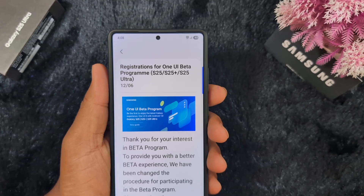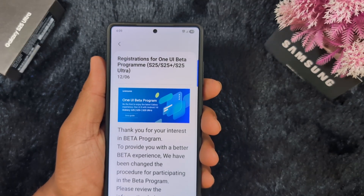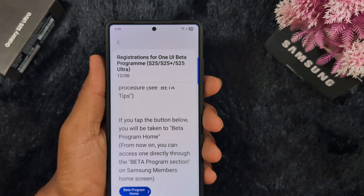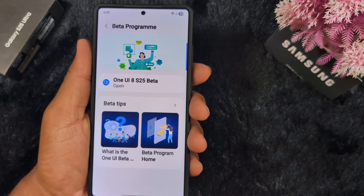Tap on the program. Here you can see the registration for One UI Beta program for S25, S25 Plus, or S25 Ultra. You can see a list of all details. Tap on Beta program home. Now here you can see the Beta program is open.